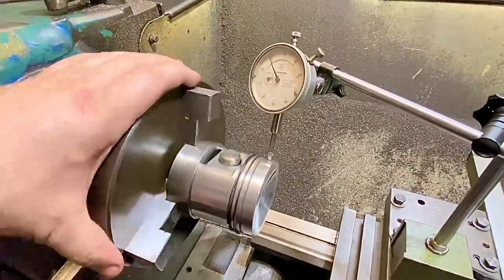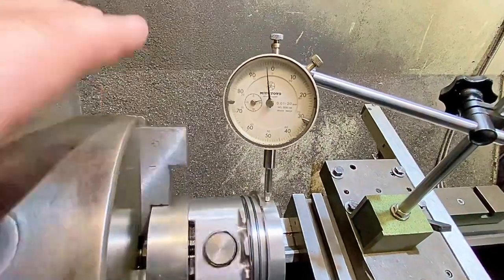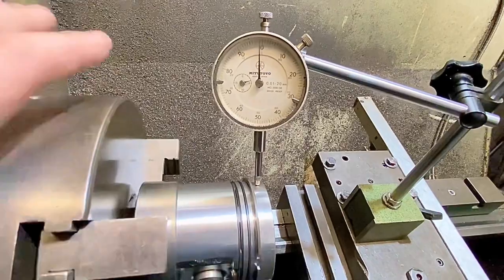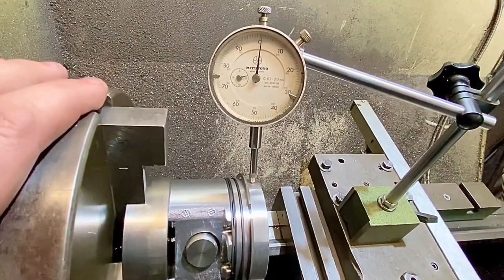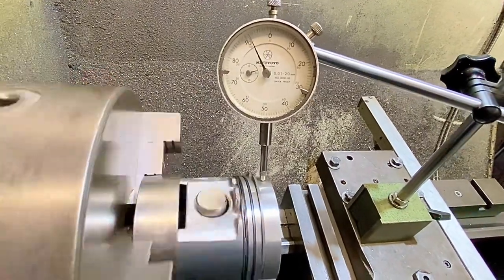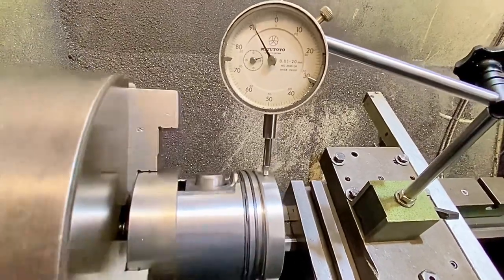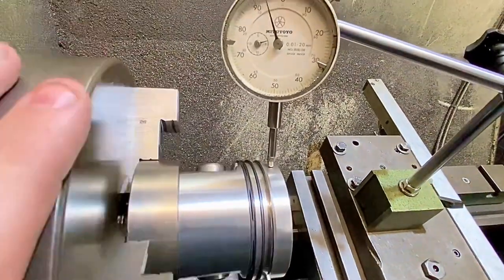Now we've got that in the lathe, the next thing you need to do is put your piston on and centre it up. At first glance you think, what's going on here — but that is actually centred. The reason it looks like that is because, as I said, the piston's not actually round — it's kind of oval-shaped. Across, in line with the gudgeon pins, it'll be small; and then at 90 degrees to that, that's where the largest size will be. As you can see on both sides it's almost spot on — within 0.001 — and that's perfectly fine for machining.